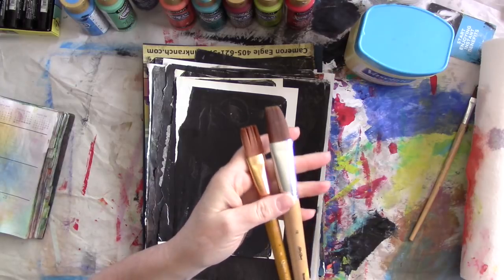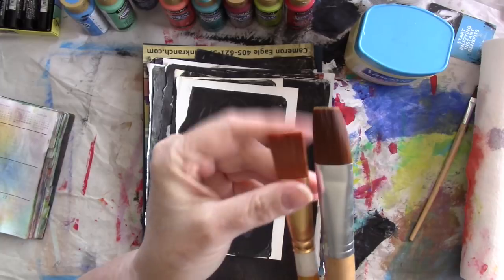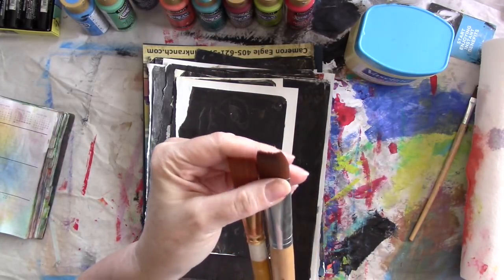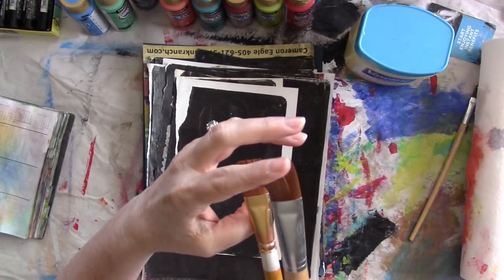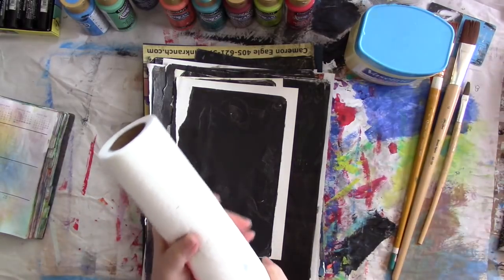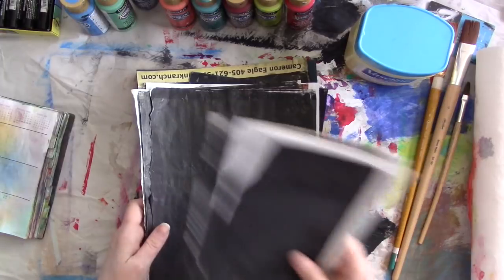And you're going to need soft brushes. I like this kind for this — it's not a huge brush, maybe three quarters of an inch wide. They're nice and soft. You do need them to be soft, and I'll tell you why. And probably some paper towels. So here's what you do — this is super simple.